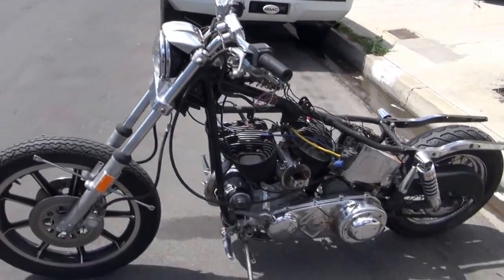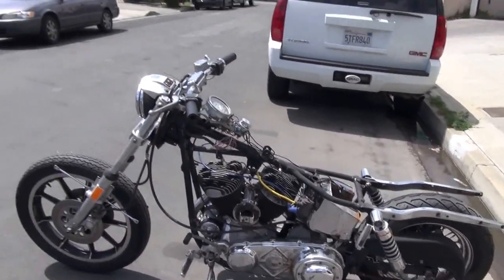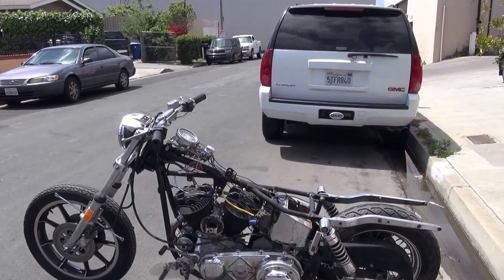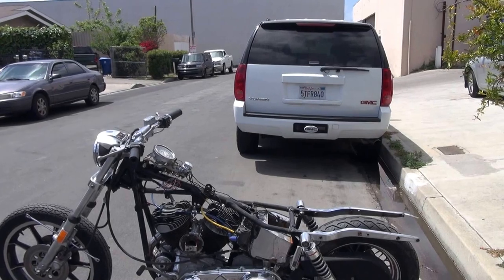This bike has been sitting a long time — at least 10 years that I know of — and so should be gone through completely. The brakes are not working, etc. I would do a full tear down and build it however you want it. That's my recommendation.